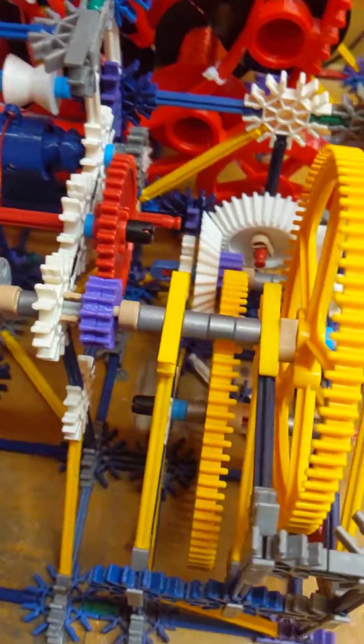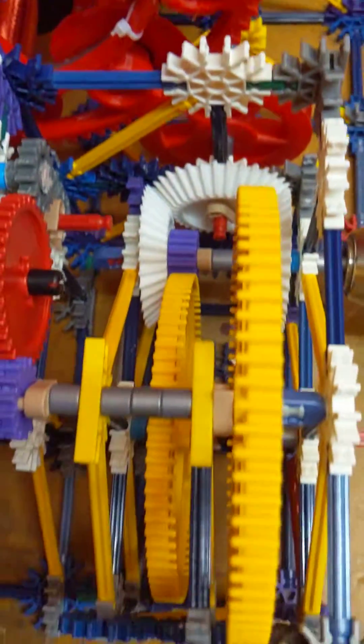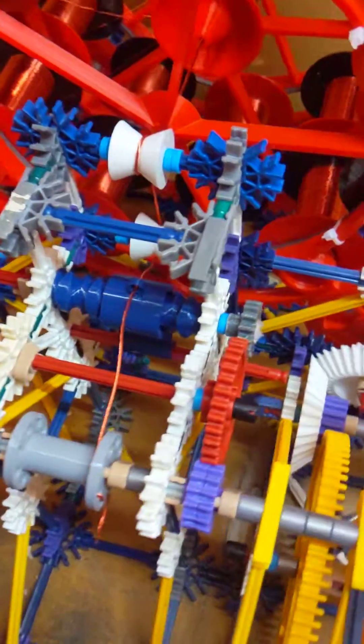There's a bit of a gear reduction here, so the drill turns the carriage and then these gears, which turn all of this mechanism here.